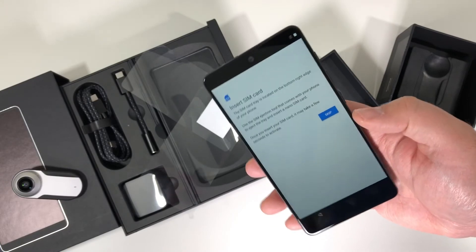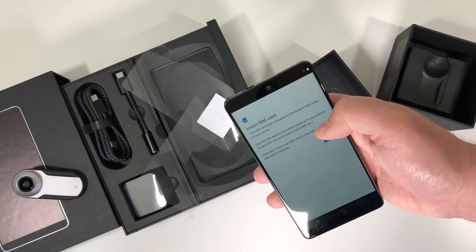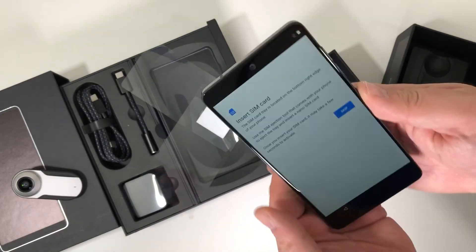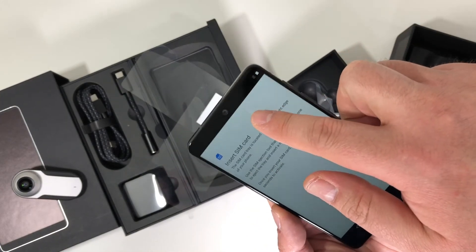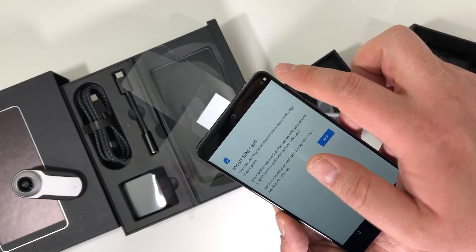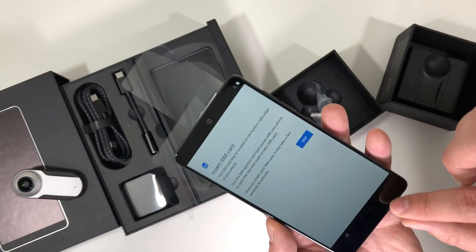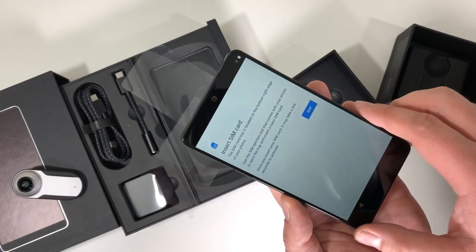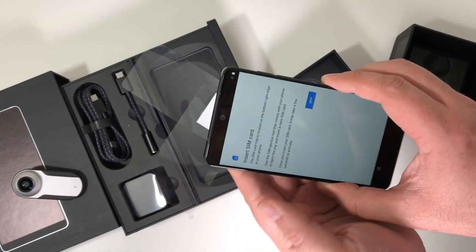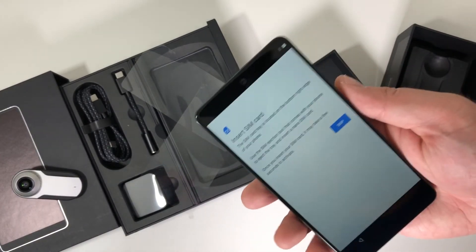We'll go through the setup process and I'll share first impressions at a later date. But looking around the front, you can see at the top there is a notch, but what Essential did with this build was to basically cover that up with a notification area. That top bar is fairly symmetrical to the bottom bezel, and the side bezels are relatively thin — thinner than the iPhone X. Overall, first impressions of unboxing this thing: really, really good.